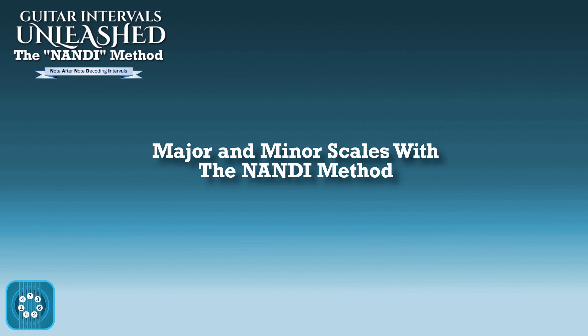Hey, welcome to another episode of Guitar Intervals Unleashed, where today we're going to talk about finding the major and minor scales on your fretboard using the nanny method.